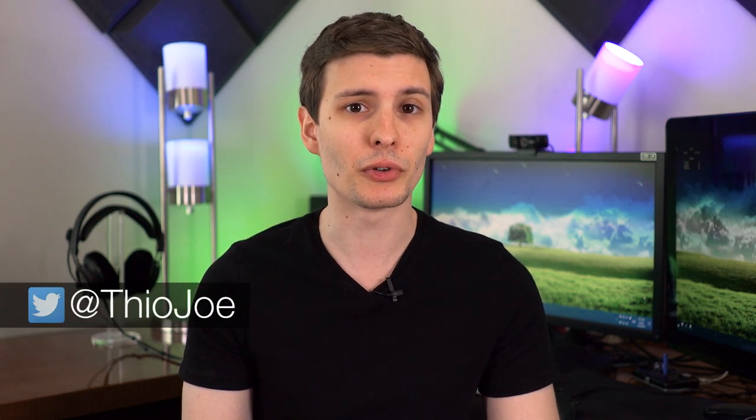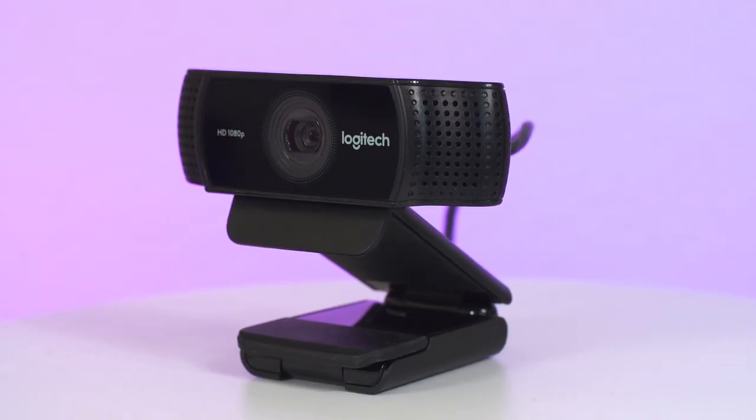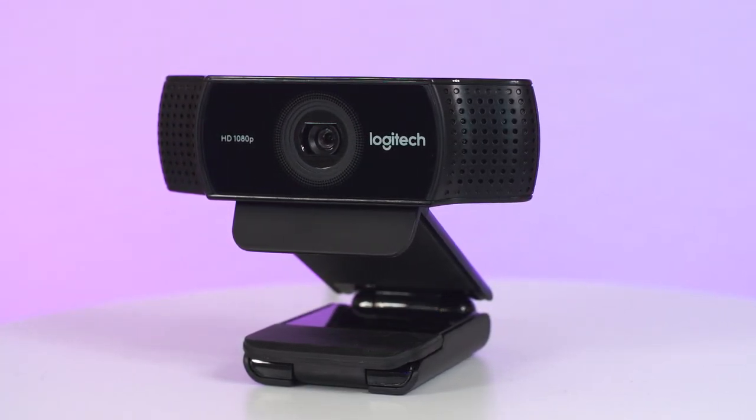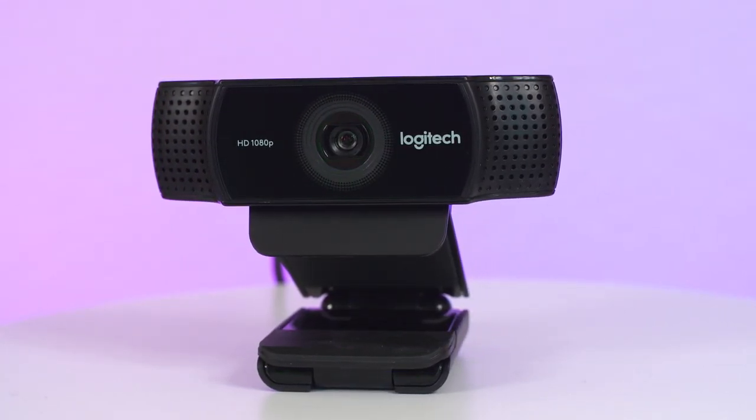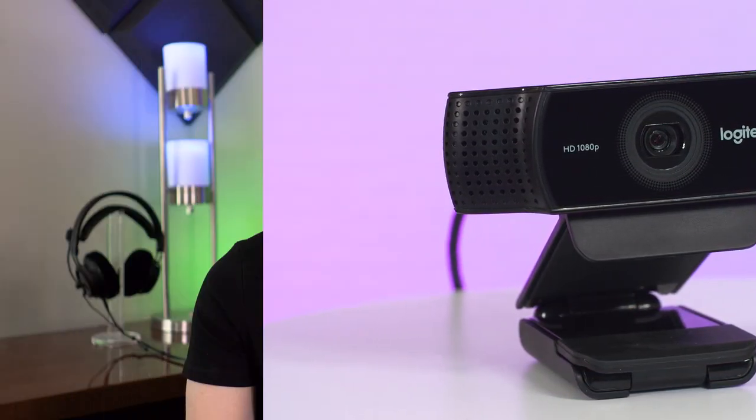Logitech recently released the follow-up to their incredibly popular C920 webcam, called the C922, and it's got some very notable features, specifically 720p at 60fps and automatic background removal. But are these features a big enough deal to warrant an upgrade? We're going to find out in this review.